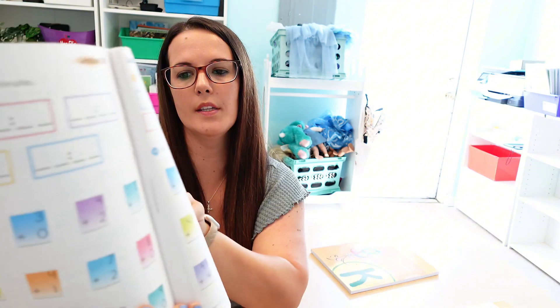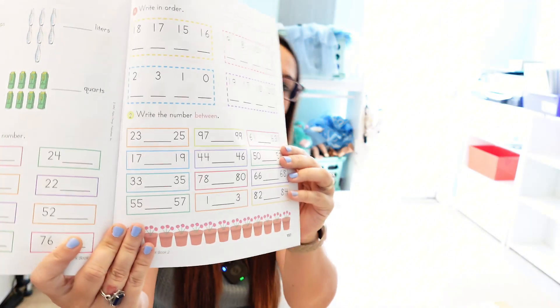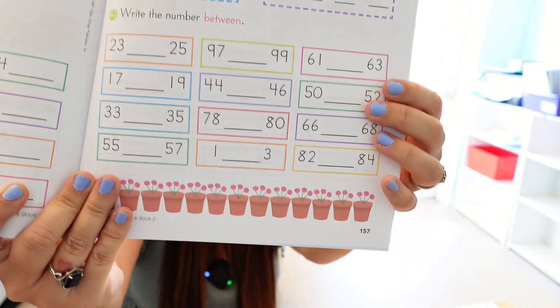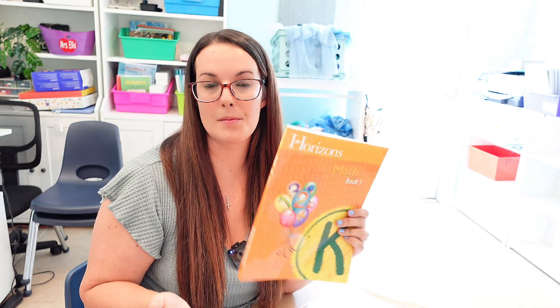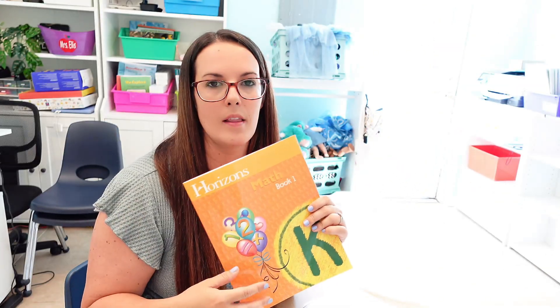As the lessons progress, there is more independent work for the kids — here they're adding a double digit with a single digit with multiple practice problems. So showing you lesson one is kind of a disservice to this program because it was very basic, but it does eventually pick up speed. By book two, they end up doing a lot of independent practice — you can see that clearly.